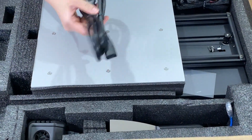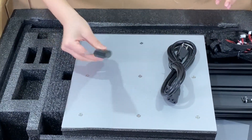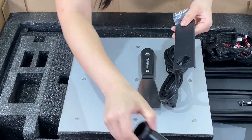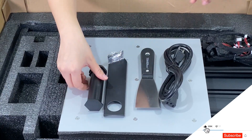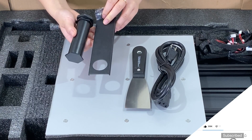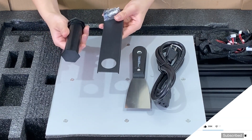It looks like we have our power cable and a nice scraper here. And these two parts will be the filament holder — we'll have to put that together. Looking at our filament holder, this is not our favorite type because it tends to keep the filament unbalanced, which is not great.